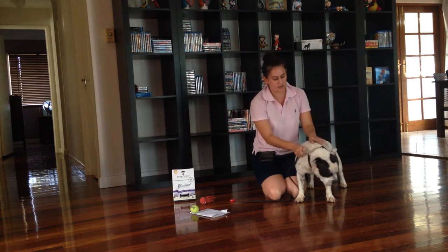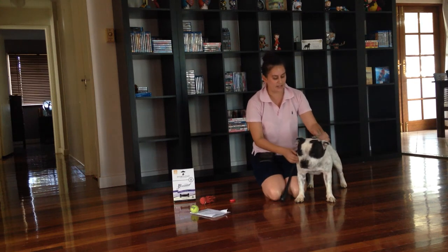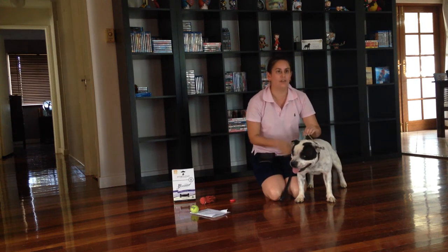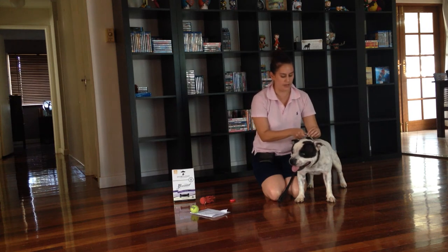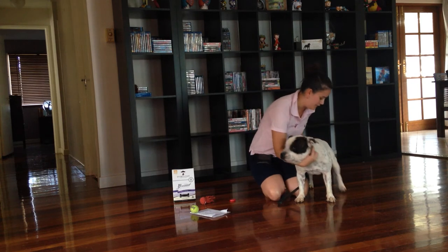It also depends on what breed you have as well. A lot of gun dogs in particular, and most other breeds, are shown on the side. So we'll start off with that.